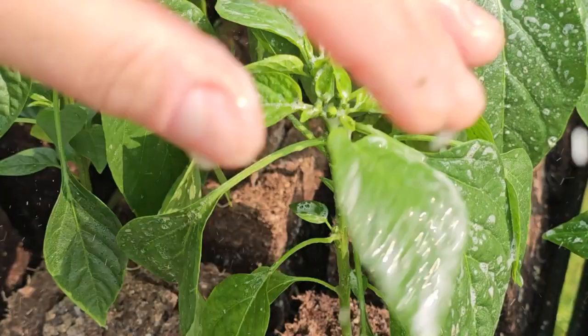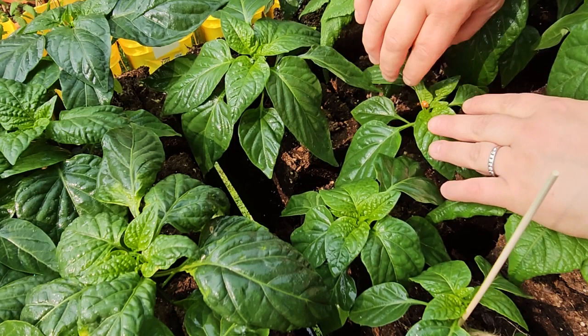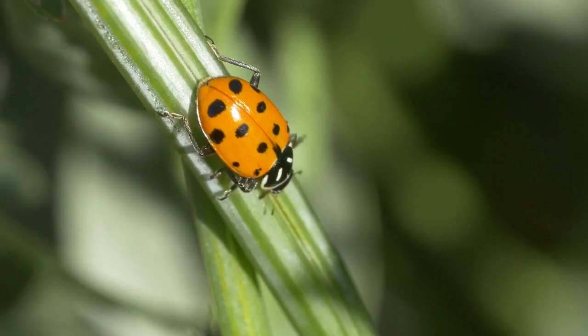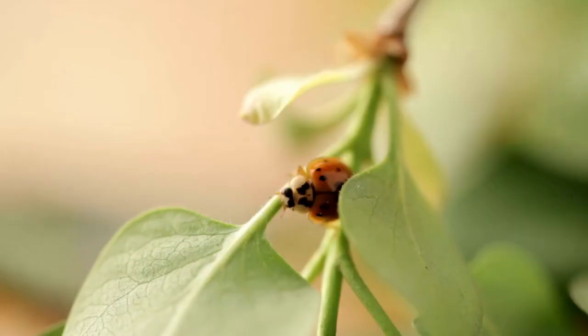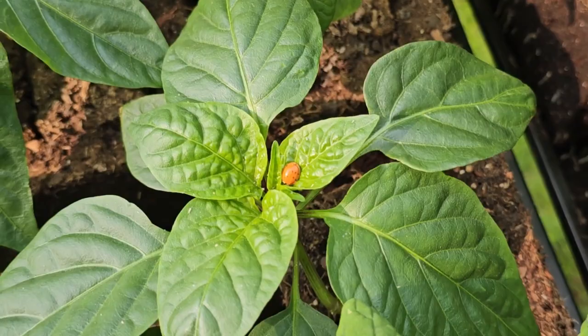Right here you can see we have a ladybug, and we want to try not to disturb it. Ladybugs are actually one of the number-one predators of aphids — each individual ladybug can eat up to 50 aphids a day. In fact, it looks like this one might be eating one right now.